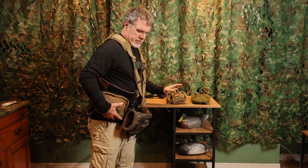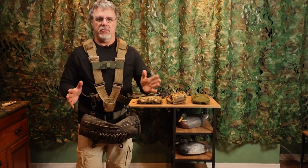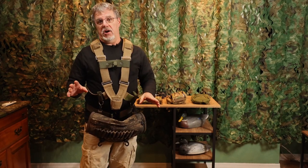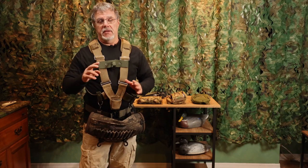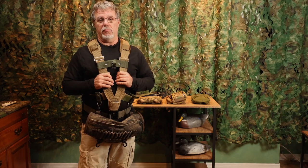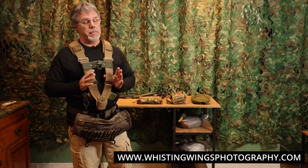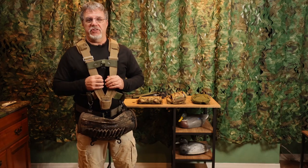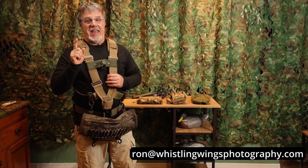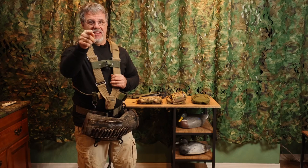Those are the changes, improvements, and additions we've made to the Speed Shooter Harness System. All of these options are now available on my website under the Speed Shooter Harness System. If you're interested in purchasing a harness system or looking at these options in more detail, go to the website. If not, you can always reach me with any questions at ron@whistlingwingsphotography.com. I hope you found this video informative, and I hope you'll take a look at the harness system. Until next time, have great light, take great images, and I'll see you soon.